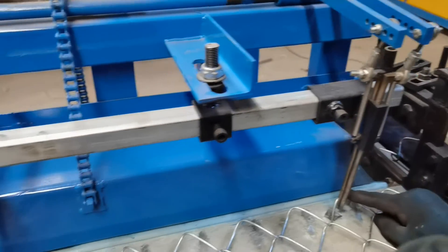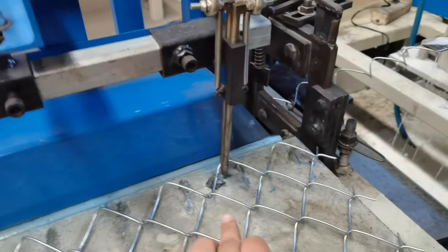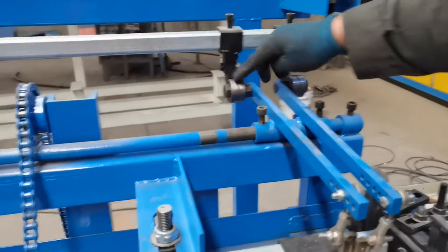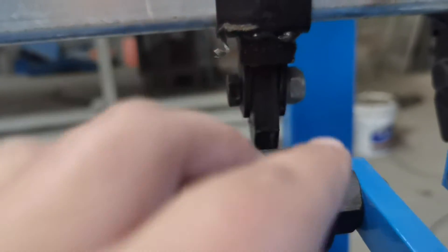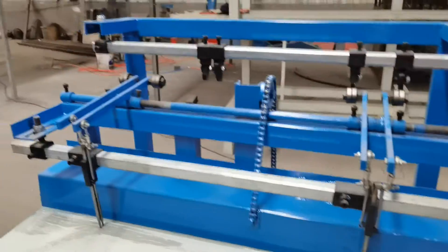Here is the position pin. You see? This is the screw. This part should be in the middle of these two bearings. This position pin and this location pin should be the same adjusting.